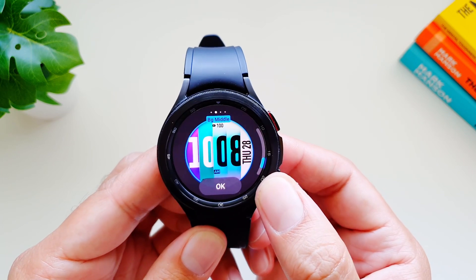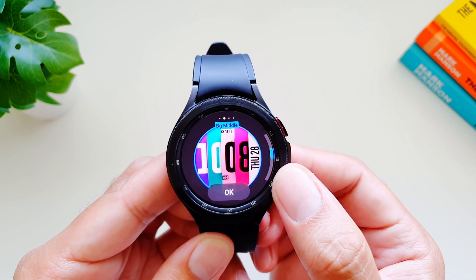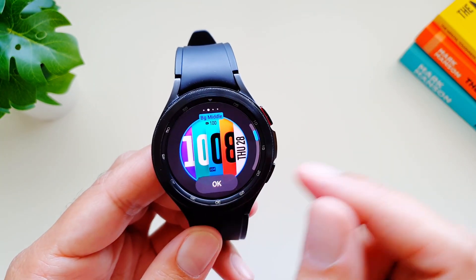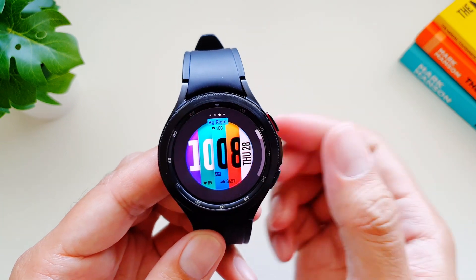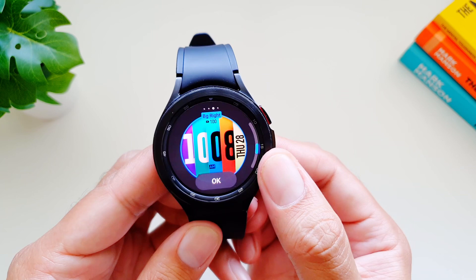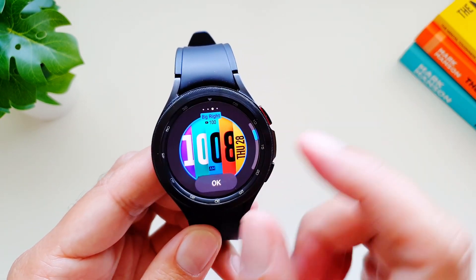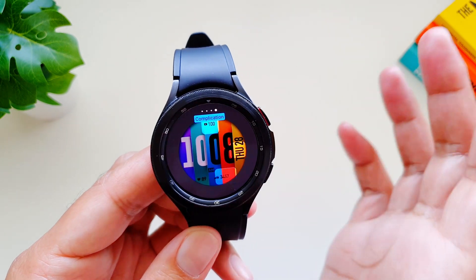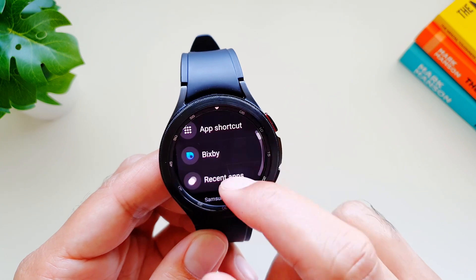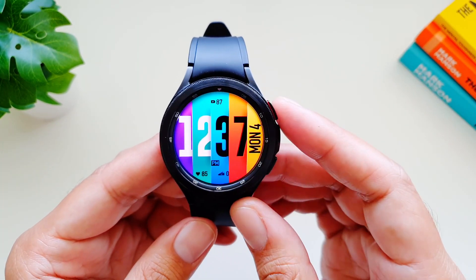Then we've got background middle, which is the minutes — once again we've got different options for this one, which is really cool. You can make different combinations to make it look how you want. Finally we've got background right, which would be the day and date, and we have a few options for this as well. Then we've got complications, where you have to allow permissions for different sensors.